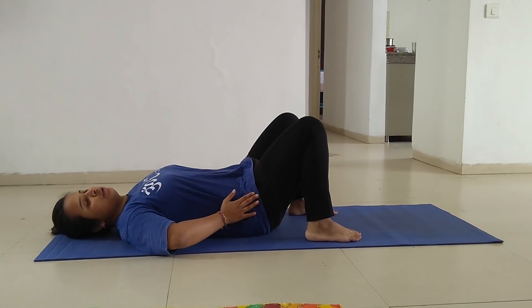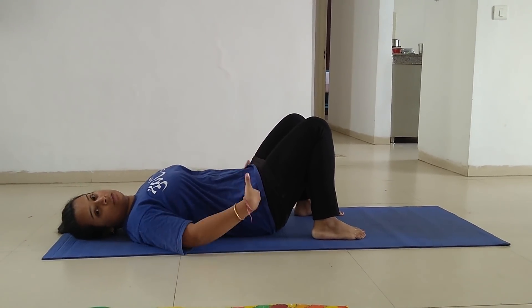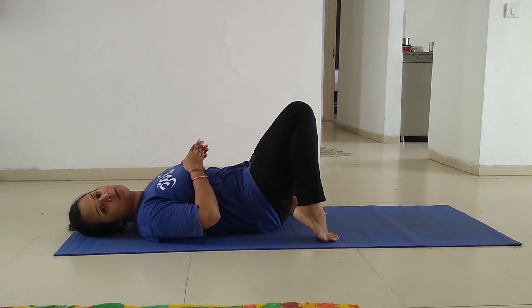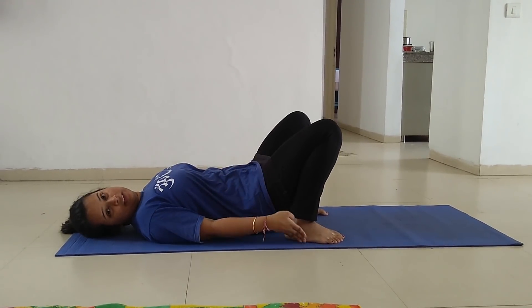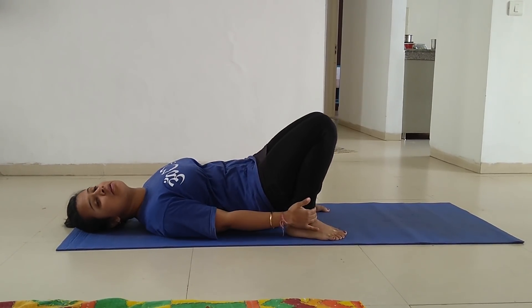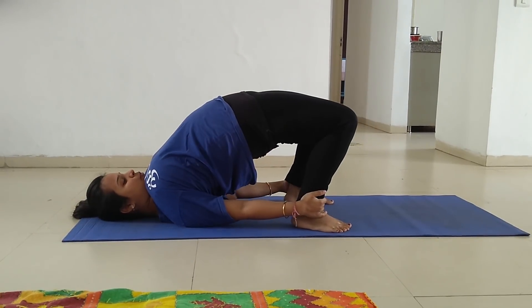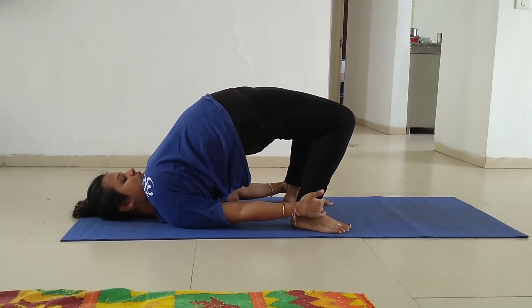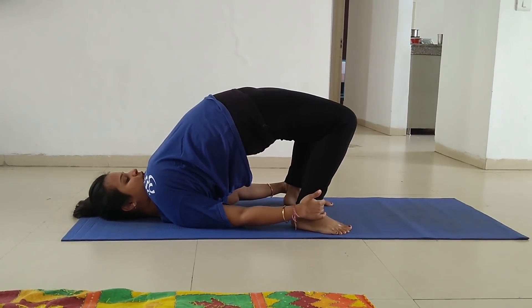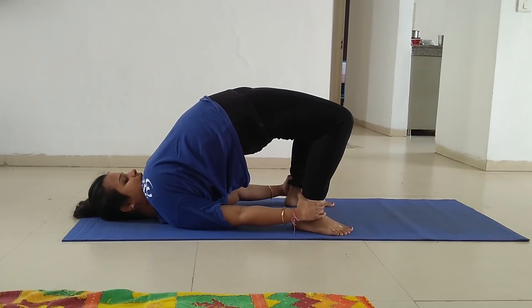at least hip-width distance between your legs, then bring your legs closer to your body as much as you can. Make sure your feet are totally on the ground. Now hold your legs with the help of your hands and slowly take your body upwards.